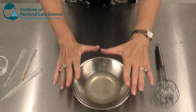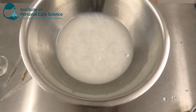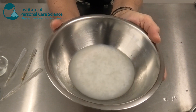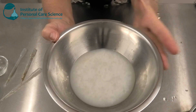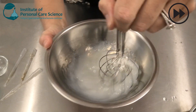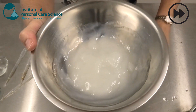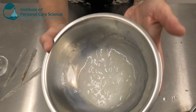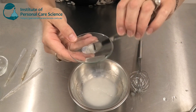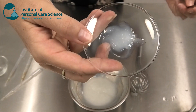I would now cover this and leave it till tomorrow. Here's a sample I made yesterday, and you can see how the polymer has hydrated. I've just uncovered this sample to show you — this is how it looks, and this is quite normal. Now I'm able to give it a final stir, and you can see it forms a beautiful serum consistency once it's been stirred the following day. The polymer has hydrated evenly.